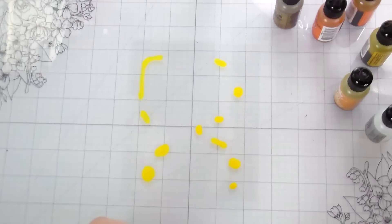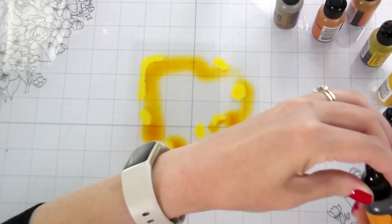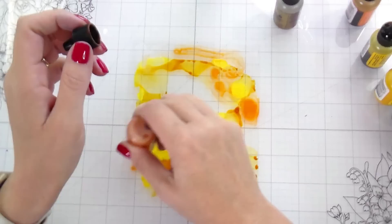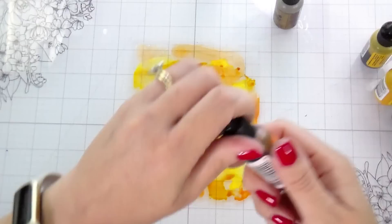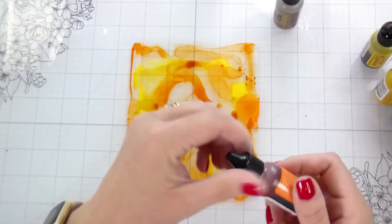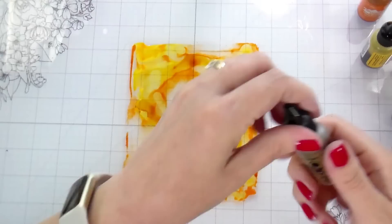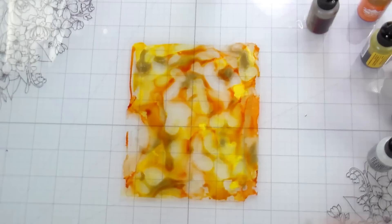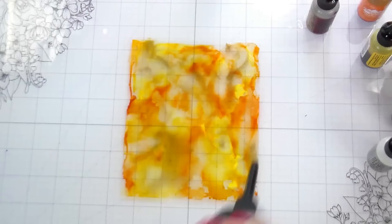For this one, instead of using the Snow Mixative, I used the gold. I really just went to town — no rhyme or reason, just dropping colors on there and putting alcohol blending solution. Because we're going to die-cut these, you don't have to be very specific about your background, since you're not going to see it as a whole piece. You just need to be happy with the section we're die cutting. One thing I noticed about the gold mixative is it didn't really want to move until I put more blending solution, and then it really bloomed out into the rest of the color.